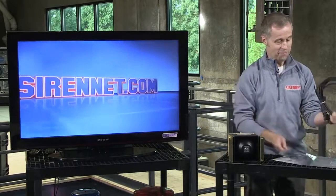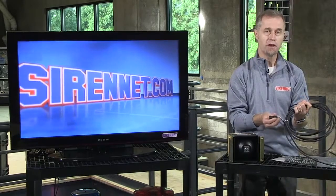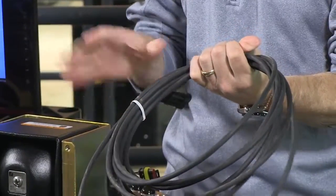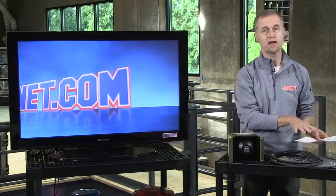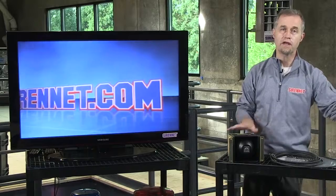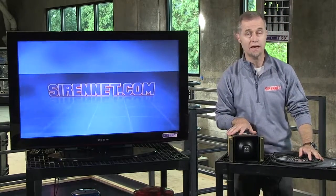This is the bracketry and all of the respective plugs, cabling, and connectors that the unit will come with, tied in with additional information with respect to the installation manual. So you've got plenty of information available on the product, and of course it's always on the website, so go ahead and check it out.